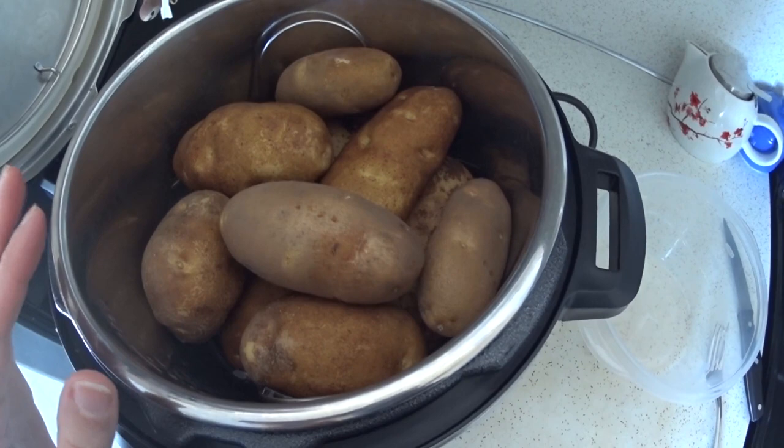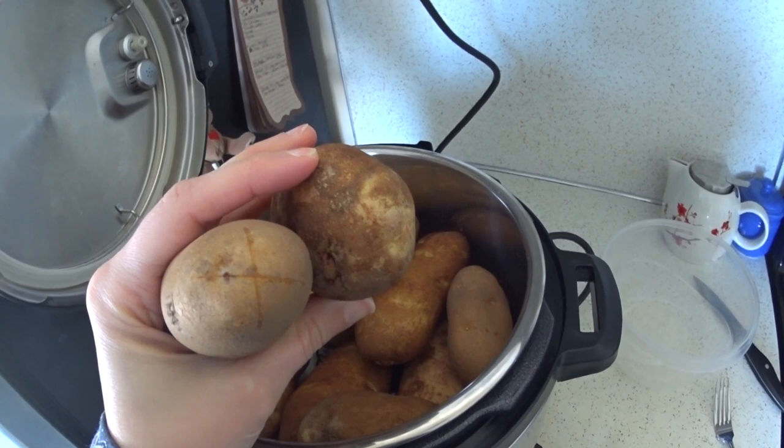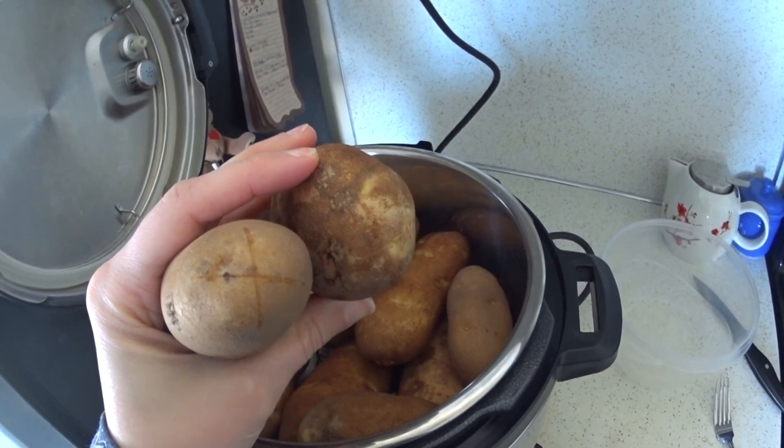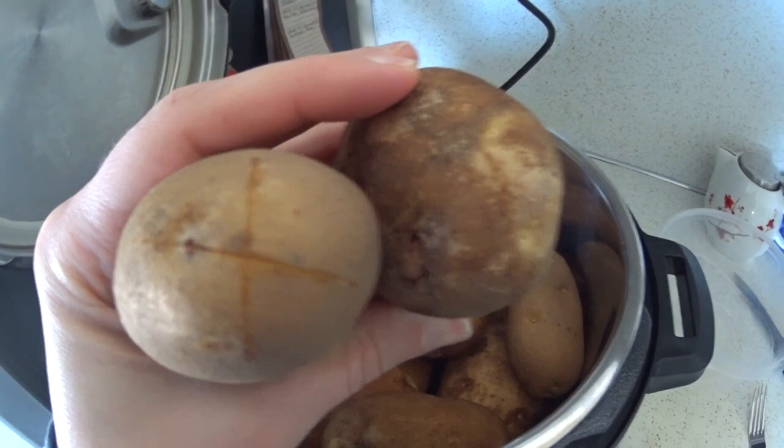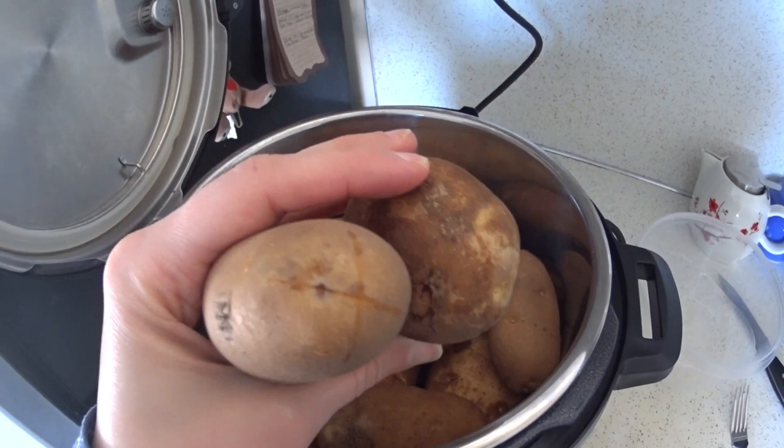There they are — all of my cleaned, scrubbed, and poked potatoes. I also wanted to show you a trick for peeling your potatoes. If you are making potatoes where you don't want the skin on and you'd like to peel them after they're cooked, what you can do is put an X with a sharp knife on the end of the potatoes, then let them cook as normal, and I will show you when they're done how to slip the skin right off.